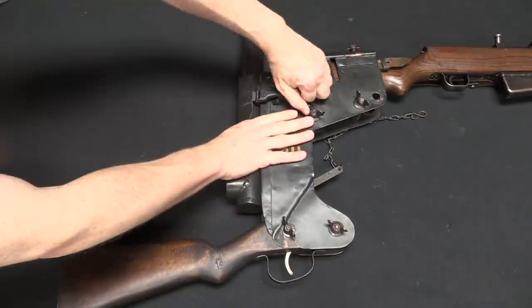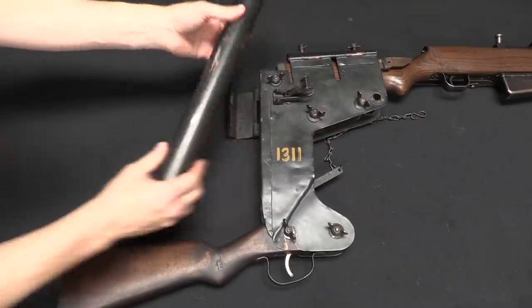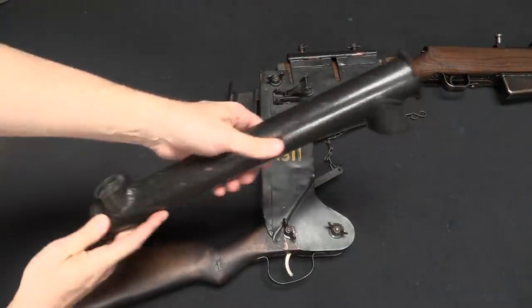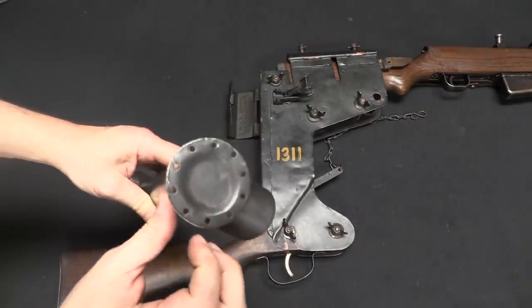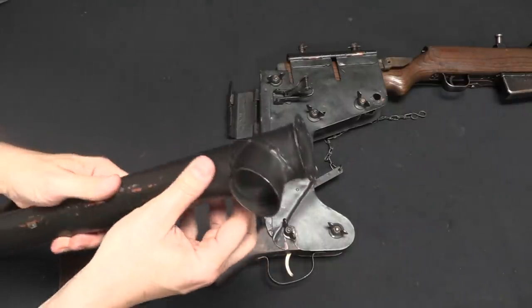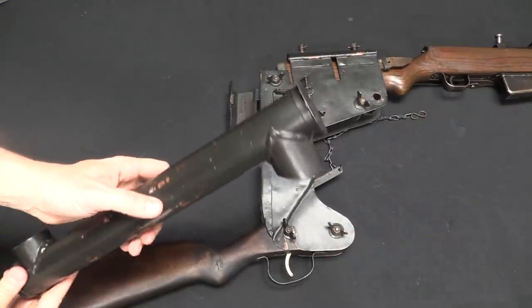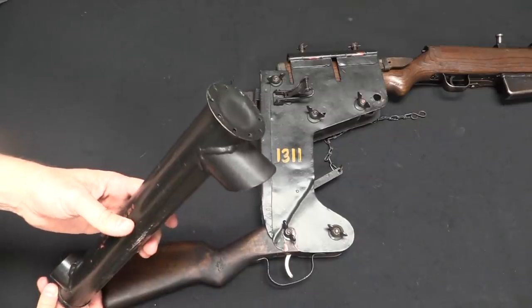The periscope is actually detachable, so we have this clamp. We can take that off and have just the periscope itself. There is what looks like a bolt flange on the top. These holes are specifically there for you to attach camouflage material to. The idea would be to set one of these things up and have the enemy not notice it, so that you could use it for both shooting and observation in general.